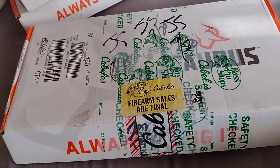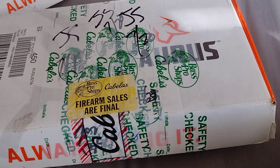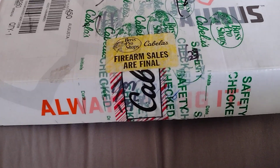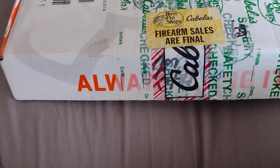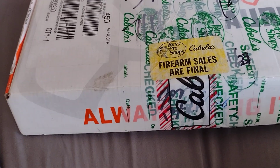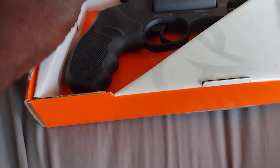Hey folks, doing this one here. I don't like buying guns from Cabela's because look at the stickers and stuff they put on your boxes. It makes no sense. But anyway, this is another Taurus I bought — this is the Taurus Judge.